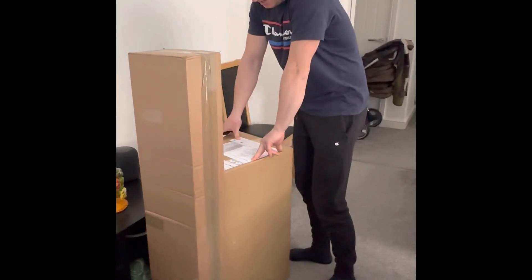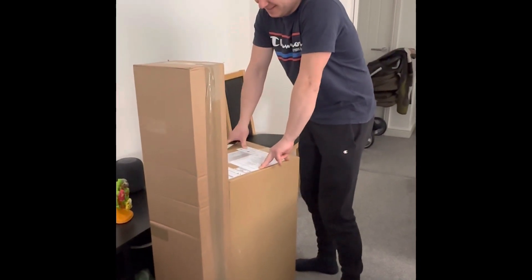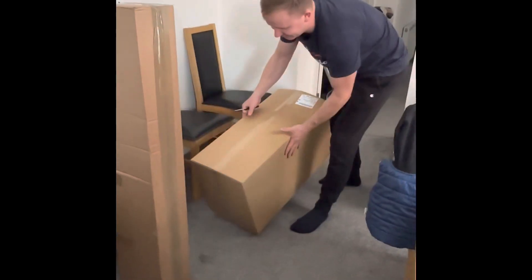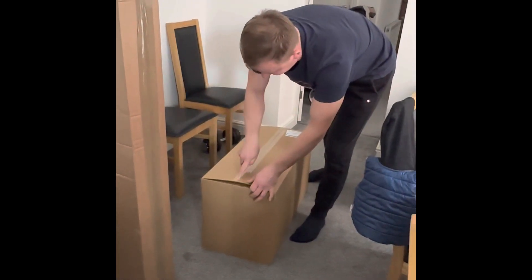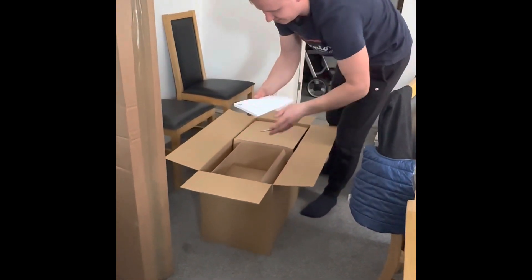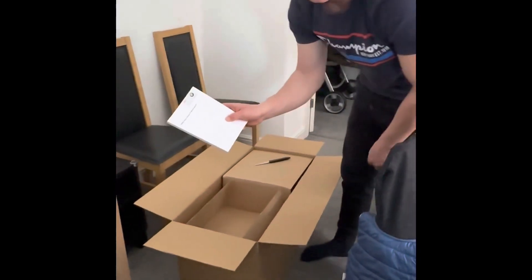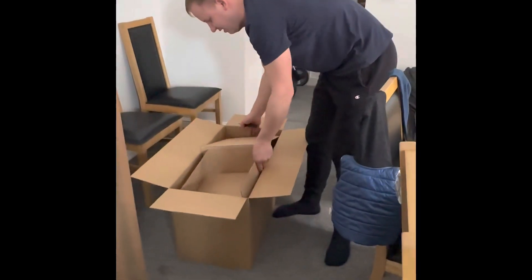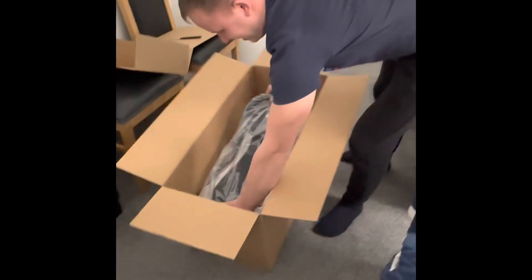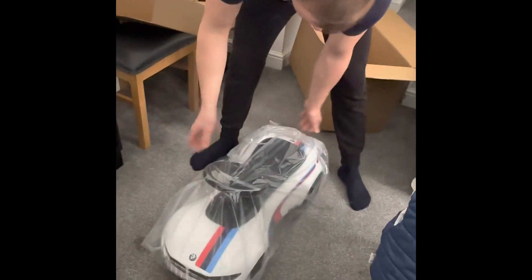Today we got a BMW baby racer free motorsport, so we're gonna unpack the first car. BMW, wow, let's see what we got inside. We got a nice box and a BMW book, which is very professional. Let's see what we got inside — look at that, it's pretty heavy, probably about six kilos.